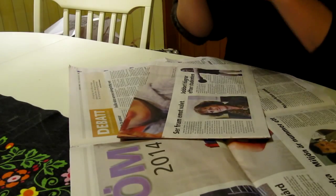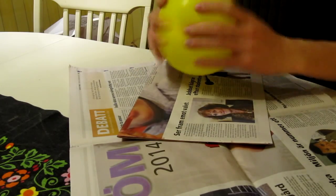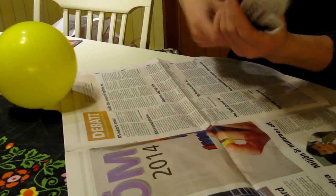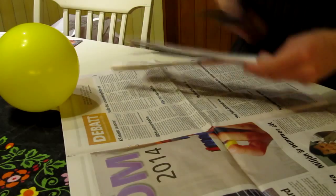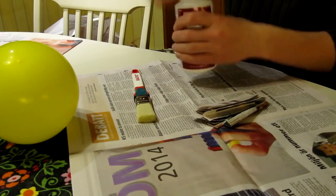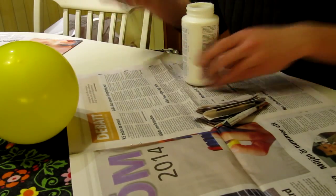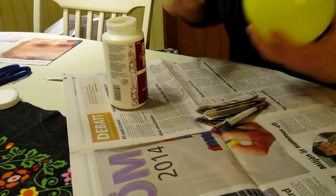I'm starting off with filling the balloon with air and then tearing stripes from the newspaper. Since the newspaper was folded when the strips were torn, I have to remove or cut off the fold. After that I'm cutting the pieces into three equal sizes and then gluing the newspaper to the balloon and letting each layer dry. After roughly three layers I have crafted a hard shell on the balloon.